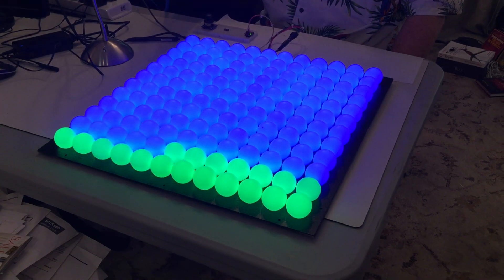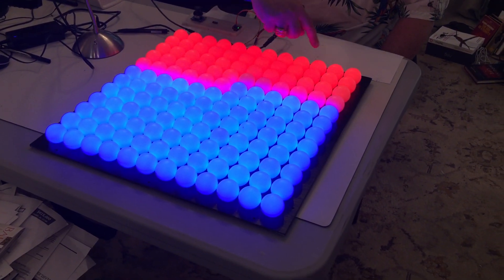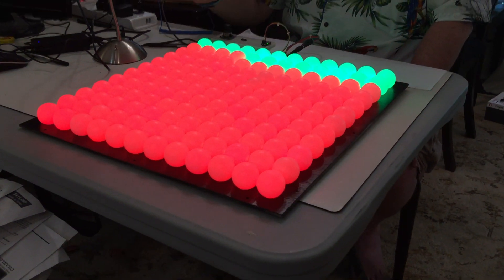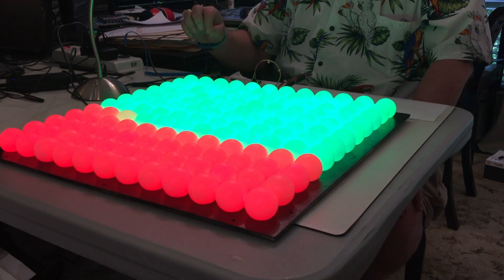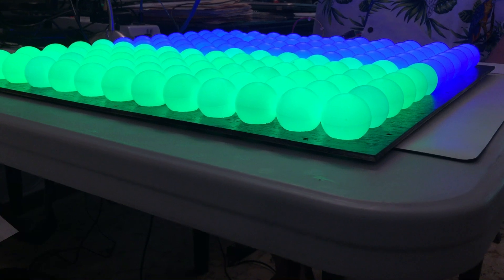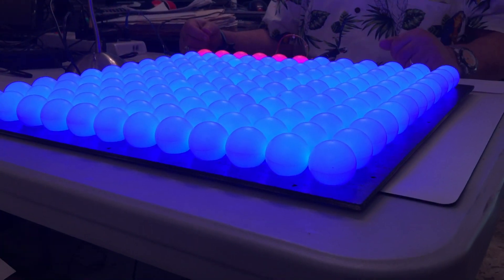When we wired the array, we started with this ball and wired down one line, then connected around the next line, and around the next line, and so on. That's what we're seeing here — this is the very first test program, and all we're doing is lighting the first pixel in the chain, then the next one, then the next one, going serpentine backwards and forwards because that's basically just the way they were wired.